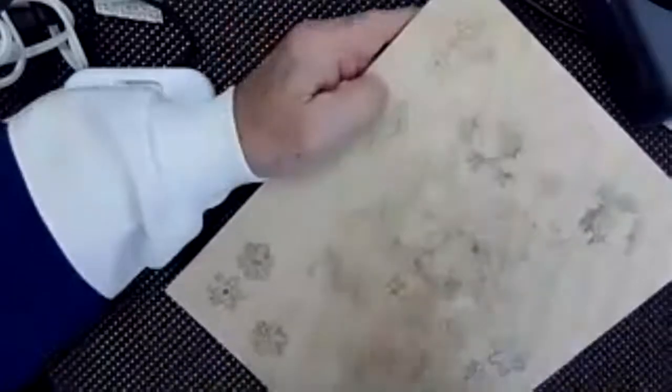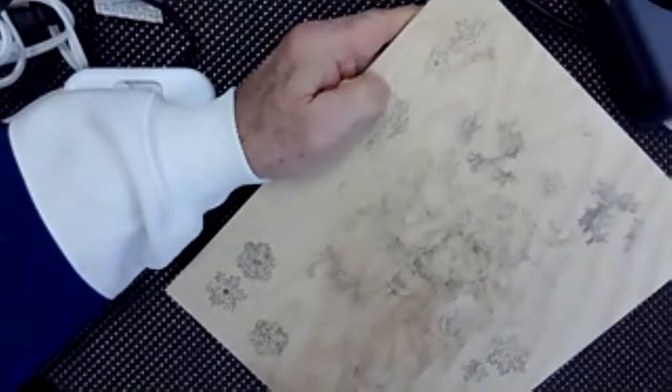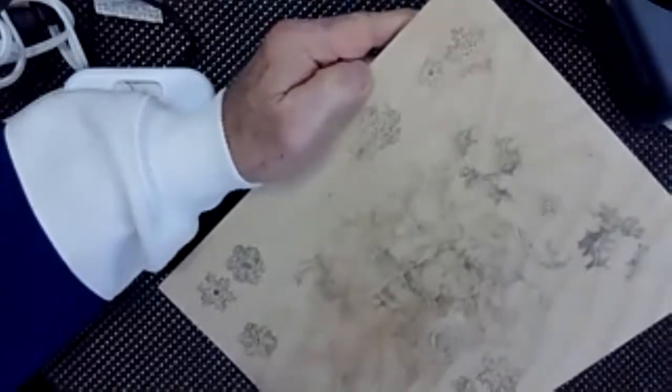Once you get everything transferred, you're pretty much ready to go. But before you take your artwork off, lift it and make sure everything has transferred the way you want it. If there are places that are missing, you can lay it back down and rub it some more. Or what I oftentimes do is lay it back and take a number two pencil and very, very lightly fill in the small missing areas, because all you're doing is creating a roadmap for yourself for burning.